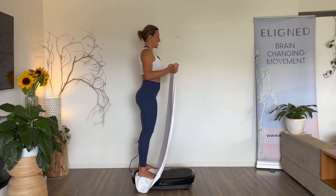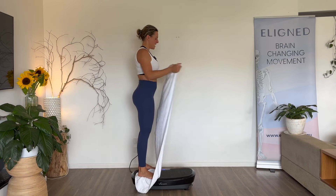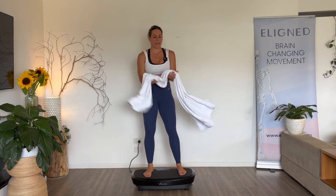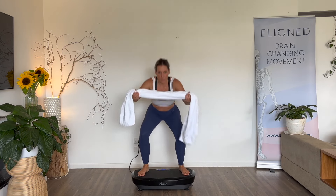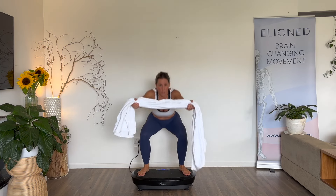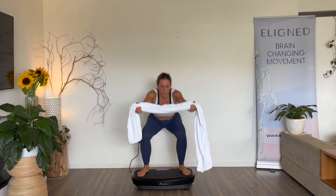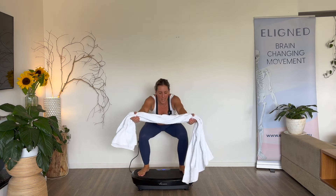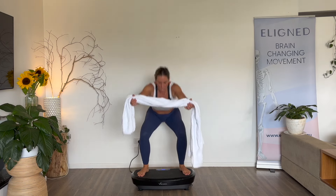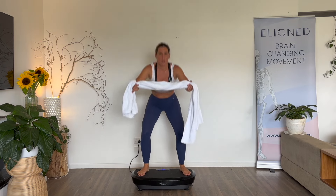Grab that towel, bring it to the front, widen that grip. This time we're going to squat and drive that towel out and in. You probably felt that from doing legs yesterday. Pull that towel out as hard as you can. Five, four, three, two, one.